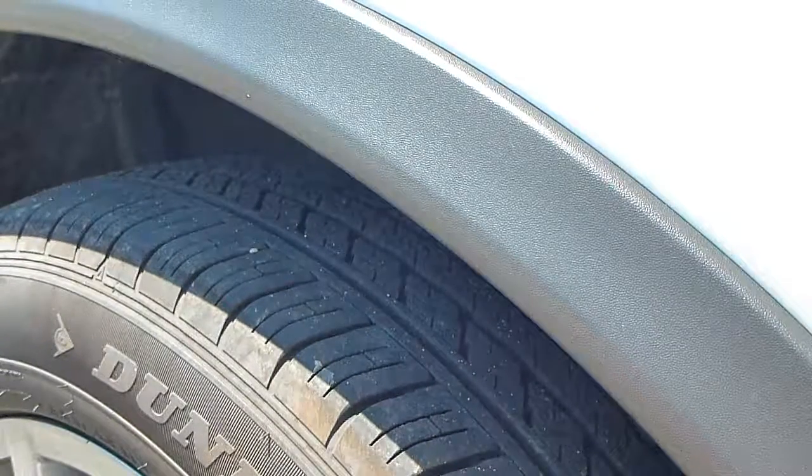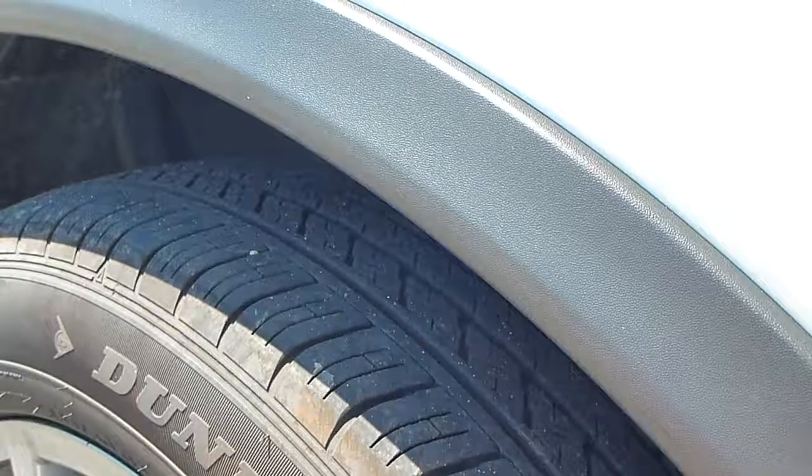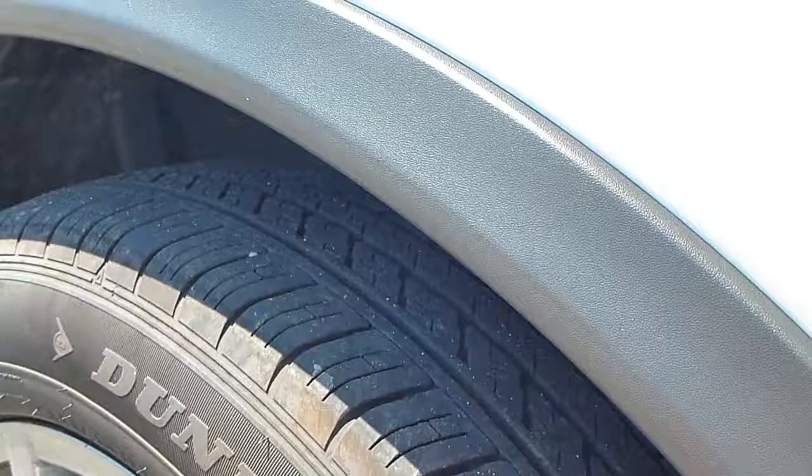This 2016 Nissan Rogue makes a clicking/creaking noise when turning the wheel at low speeds.